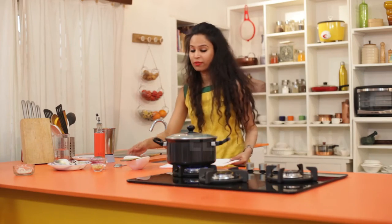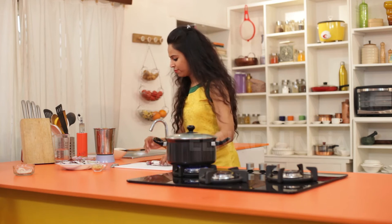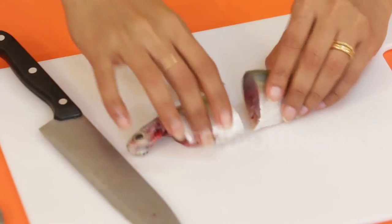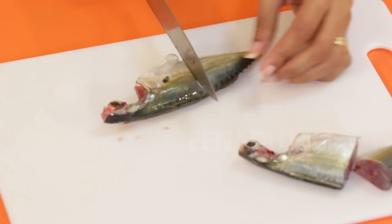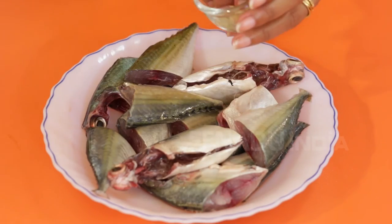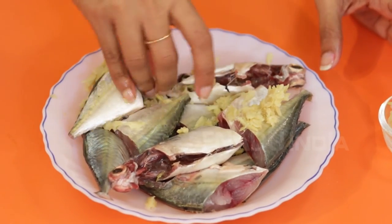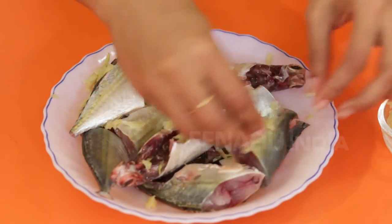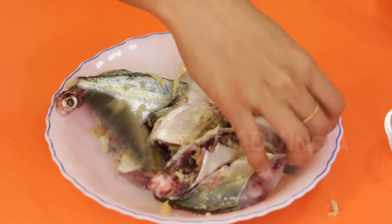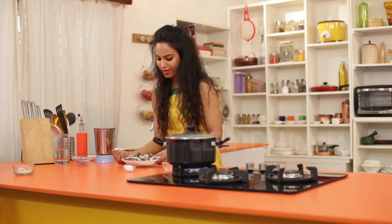Now next we prepare the fish for the curry. I start by slicing the fish into two. Now I am going to marinate my fish with some ginger garlic paste and some salt. I am going to leave this aside for 15-20 minutes till the masala sets in.